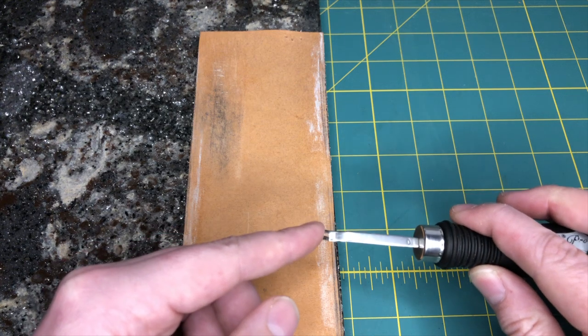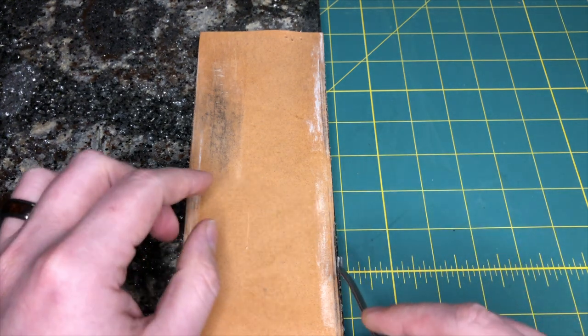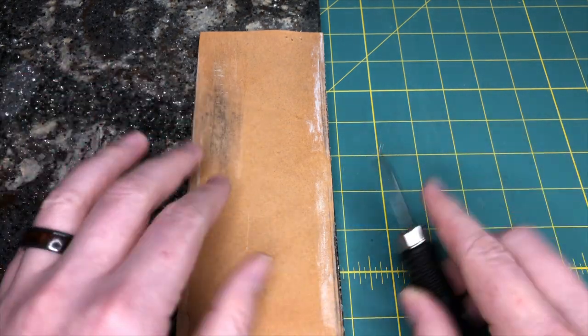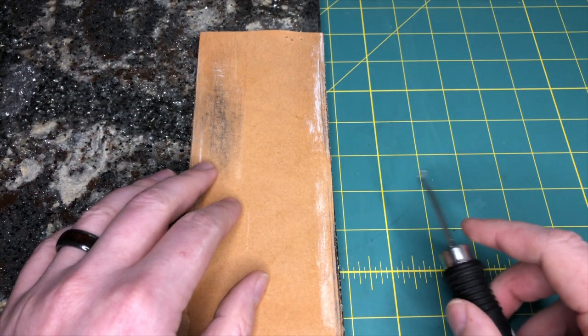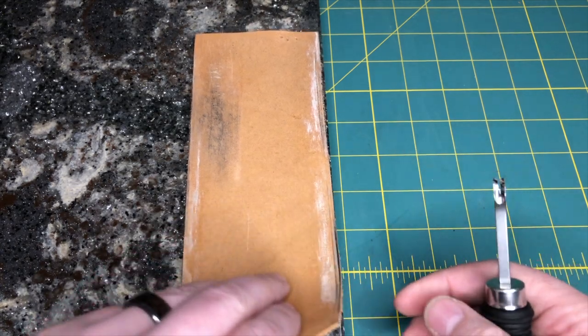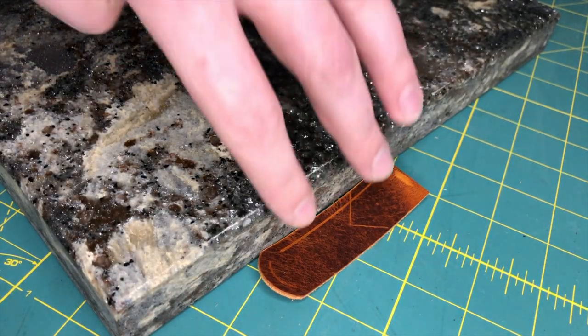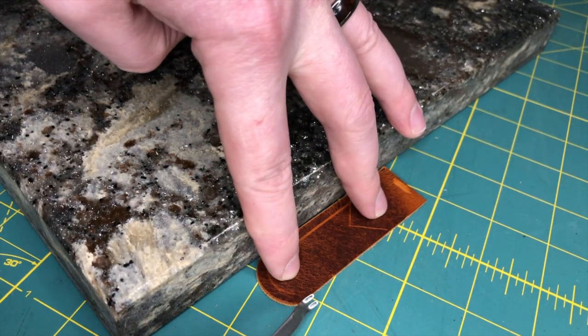An indication that you'll need to sharpen this is you'll hear it almost tearing when you're going through the leather. That's a good time to stop what you're doing, sharpen it up, and you'll be good to go. It was that simple — we're done with that.